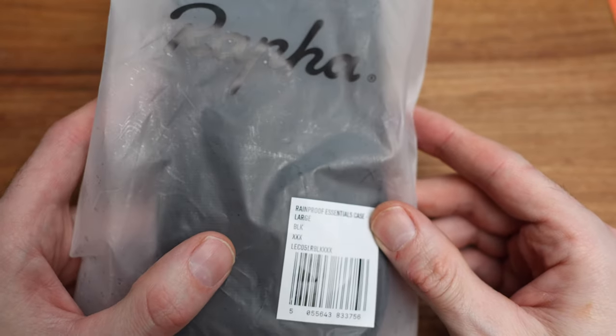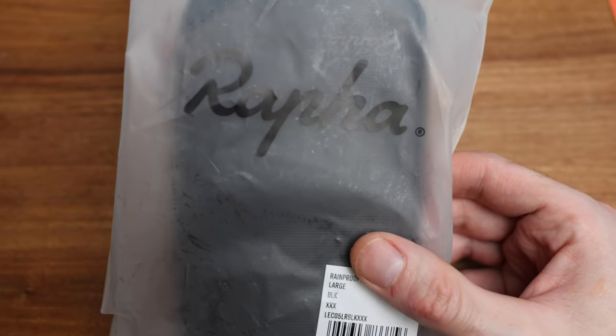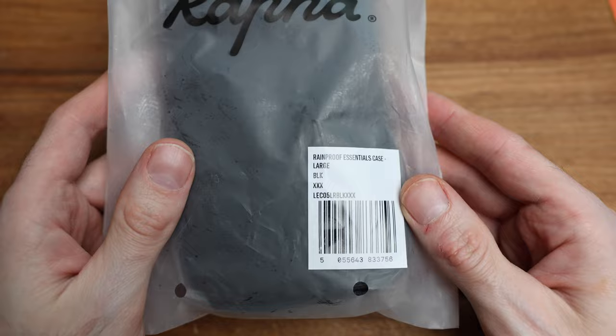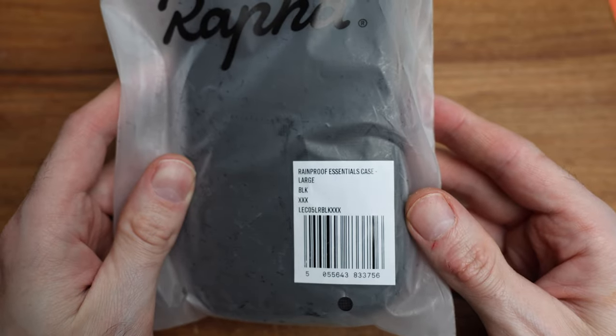I have the large and the extra large, I believe. Or is it large and standard? I think it's standard and large. This one is the large. So let's go into this and take a look.